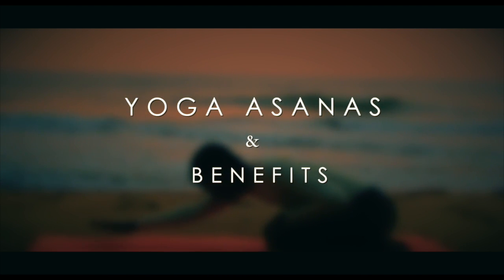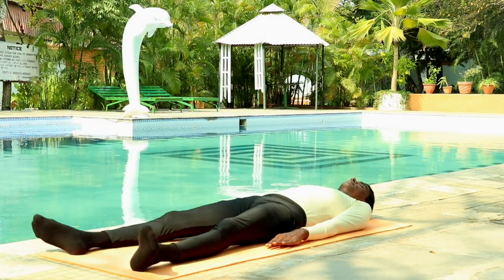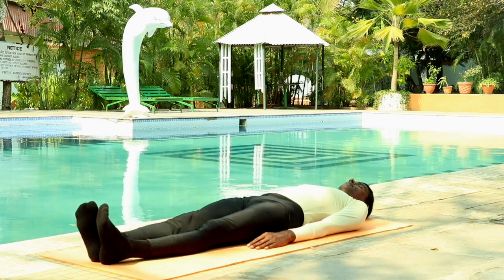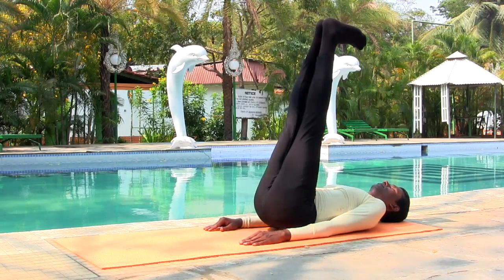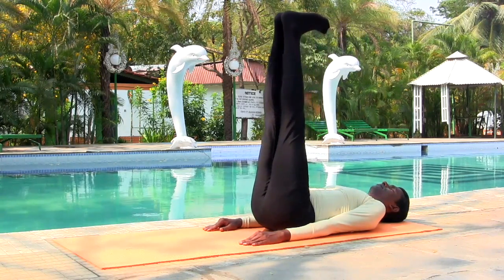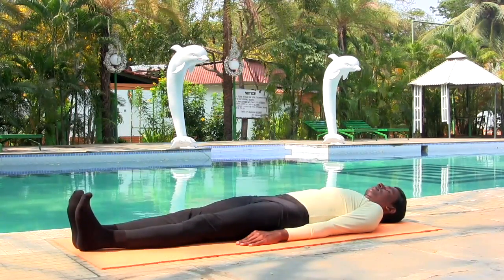Yoga Asanas and Benefits: Double Leg Raise. Lie flat on your back with your legs close to each other and arms close to your body. Now inhale and slowly lift both your legs upward to 90 degrees without bending your knees. Hold there for a few breaths, and as you exhale bring both legs back down to the ground. Repeat this process for a few more times.